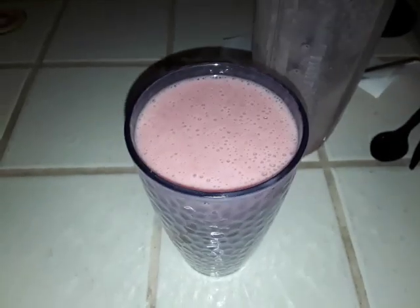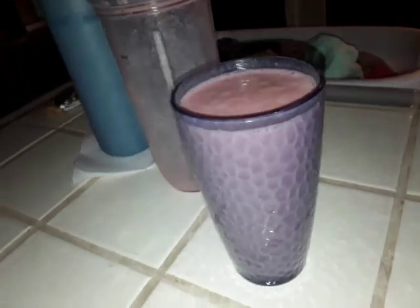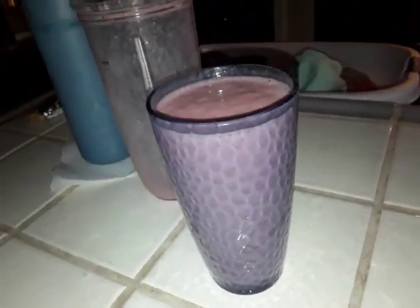Here it is, guys. This is how you make your own smoothie. I'll try to do a better one next time — I'll put more fruits in there. Alright, thanks for watching, and see you in the next one, everybody. Take care, bye-bye.